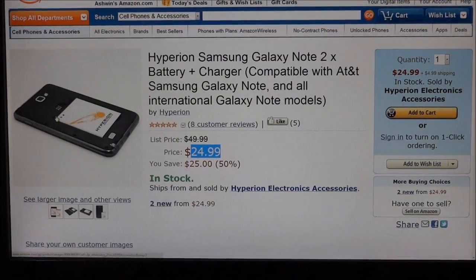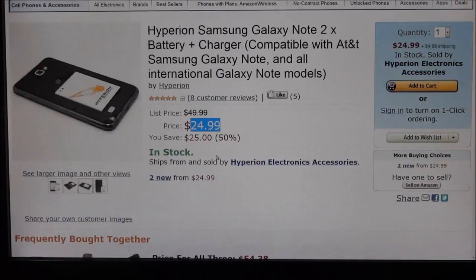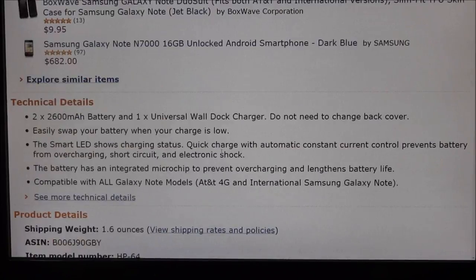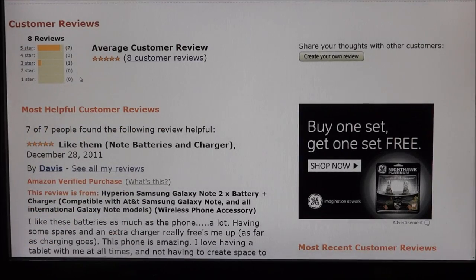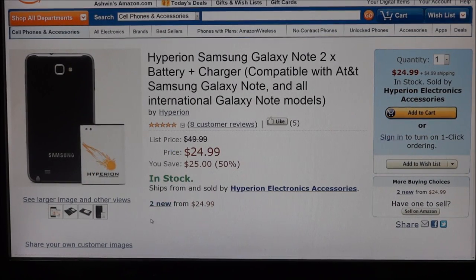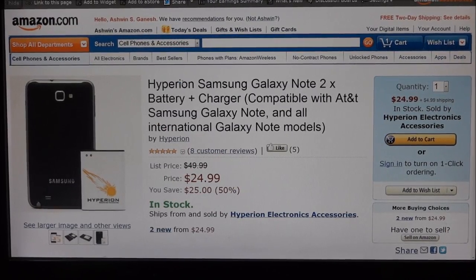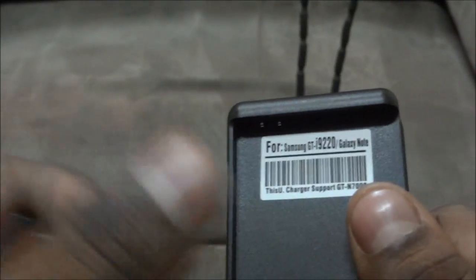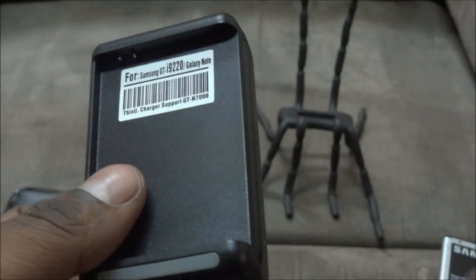Another option would be Hyperion extra batteries. Again you get two batteries and a charger - this one is ten dollars more expensive, coming to about twenty-five dollars. The thing with this battery is that it has a lot of positive reviews from people who've used it. I haven't chosen these batteries because I live in India and Hyperion does not ship to India. If anyone ends up buying the Hyperion batteries, let me know how they work out and I'll annotate that onto the video.